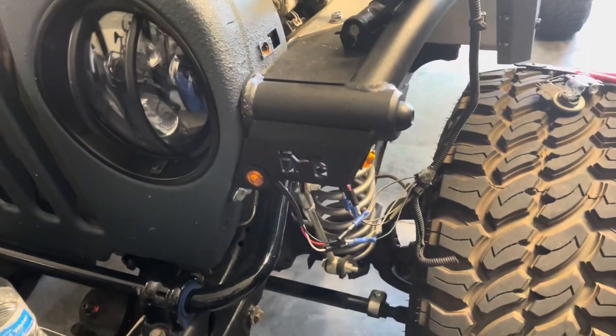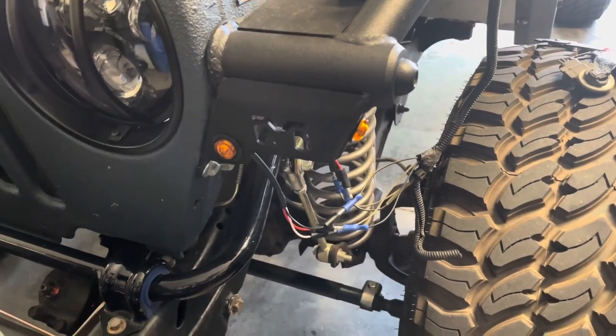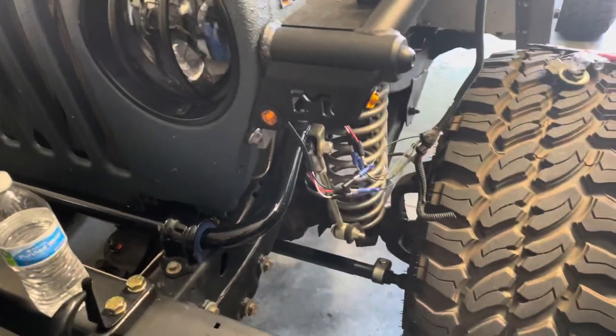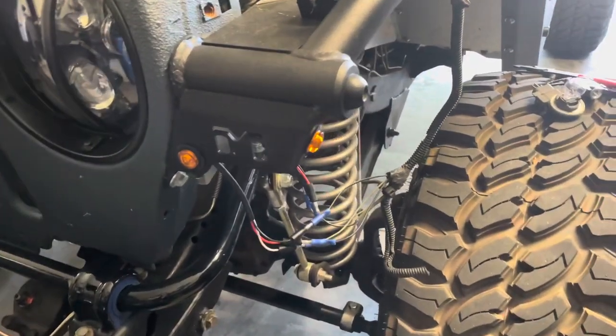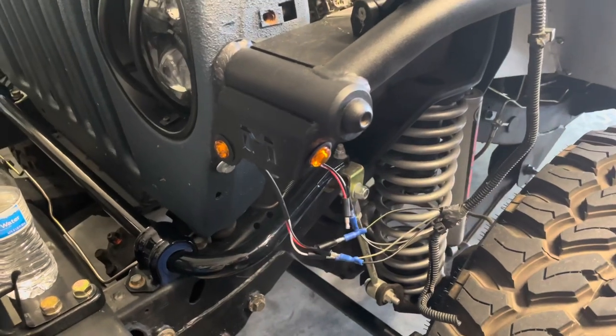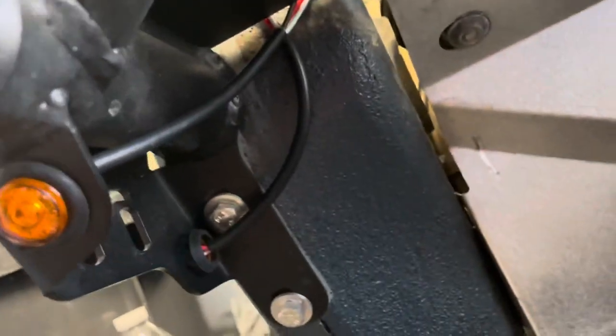In order to use my turn signals I have to have the running lights on, which really isn't a big deal for me — it's better than having no lights at all in the front for the past few years. If you have any tips or tricks, just go ahead and leave them in the comments.